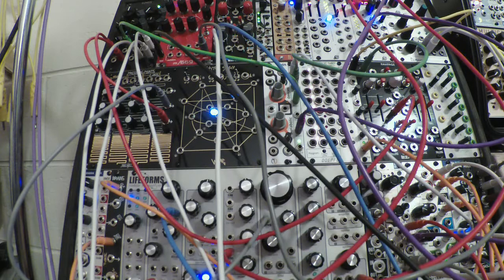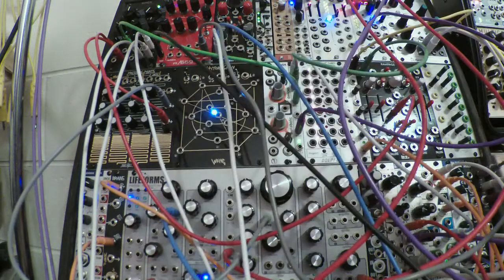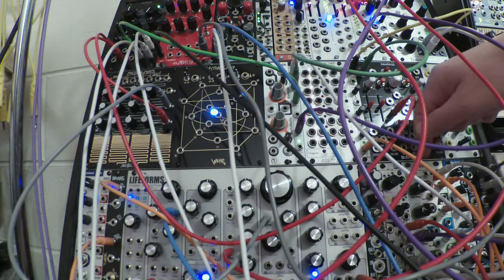What's happening right now is I needed to test Brains and make sure it worked and that I had hooked it up correctly — and I think I did. The Lifeforms LFO is providing a clock which I'm feeding into the QCD.